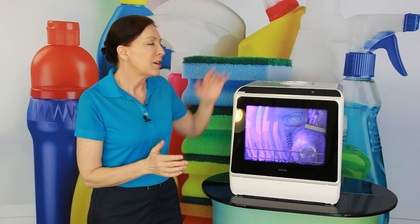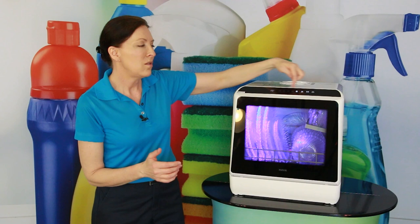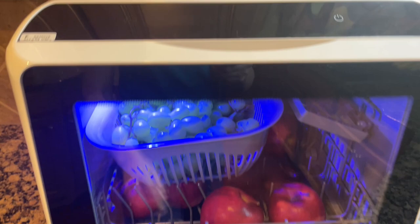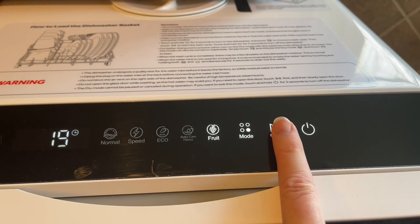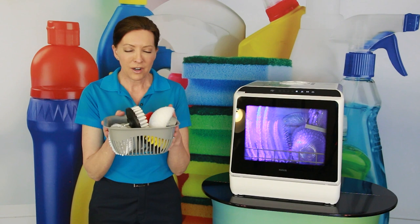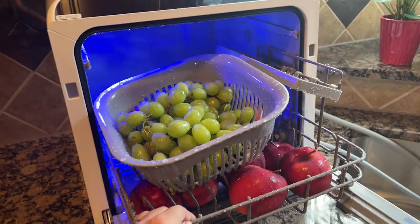When you turn it on, you hold the button for three seconds and that gives you the options on top. One of the options is for fruit — fruit in a dishwasher! I washed my lunch this afternoon: a bunch of apples and some grapes. It comes with a fruit basket. You put the fruit inside the basket and it goes right inside the dishwasher. You wash the fruit separately from the dishes.